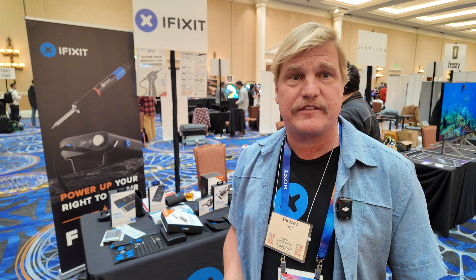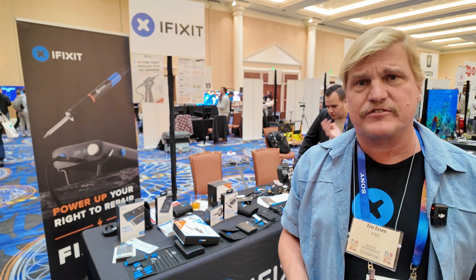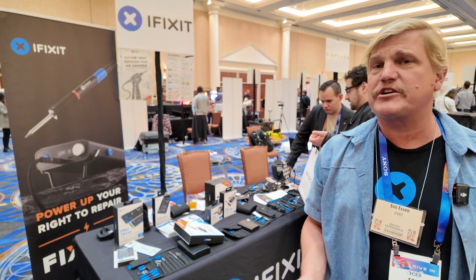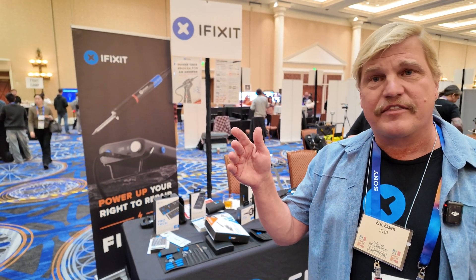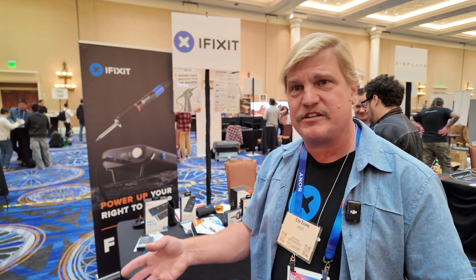I do think there's a lot of potential for AI and repair, and it will be really interesting when we get there. I'm also looking forward to augmented reality. I think there's going to be a lot of future in augmented reality for repair. There are already a couple of small projects that play around with it, but I would like to see much larger adoption — like having the ability to pop the hood of your car and have full augmented reality point to every screw and process you need to do.